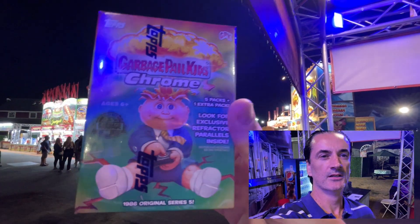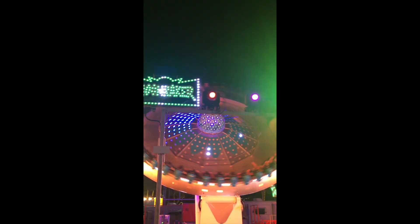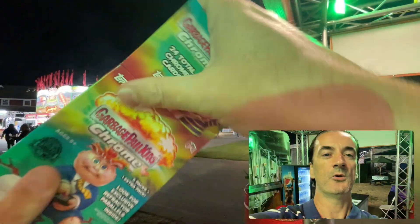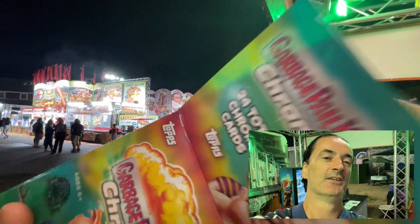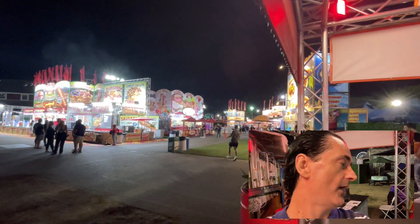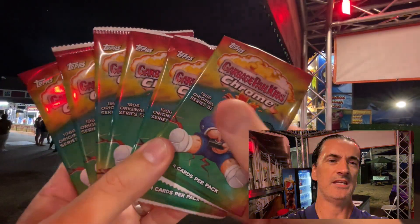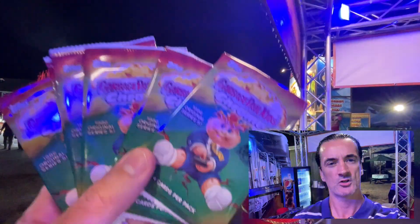Garbage Pail Kids Chrome Series 5. This is actually a makeup video for a video that was shot in the Philippines in the Jeepney — that was the video I had the hanger of. We're making up for it. We got a blaster; it was cheap, about 14-15 bucks. Six packs, four cards per pack.